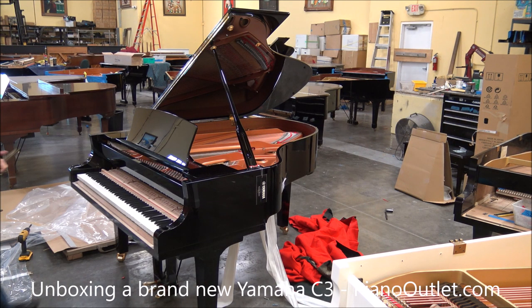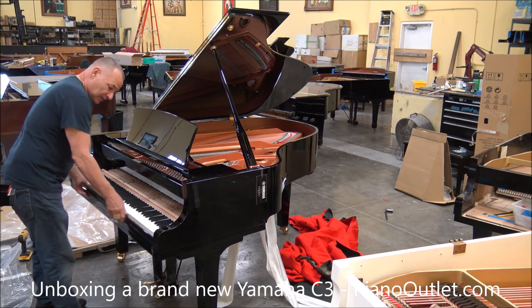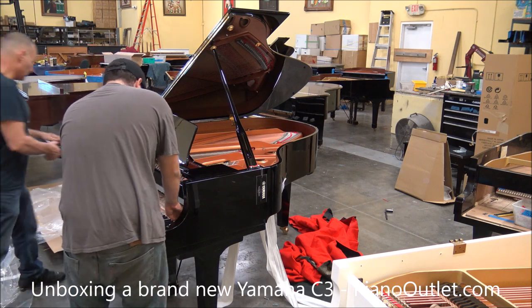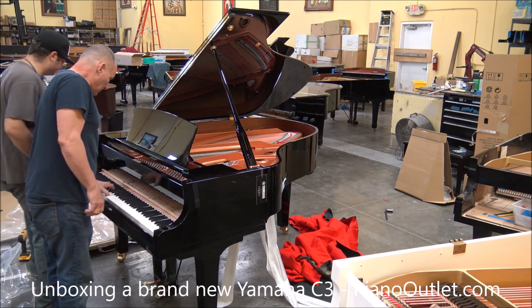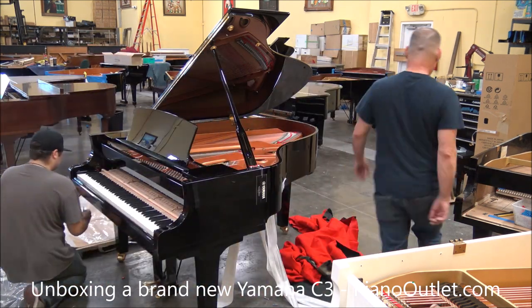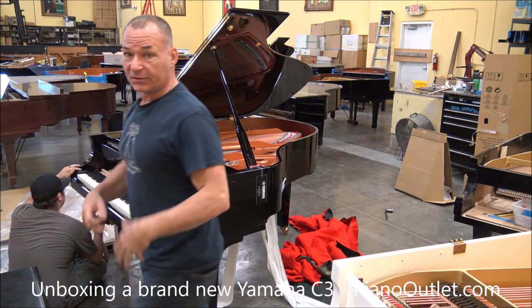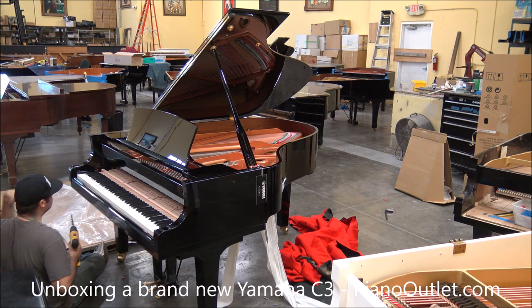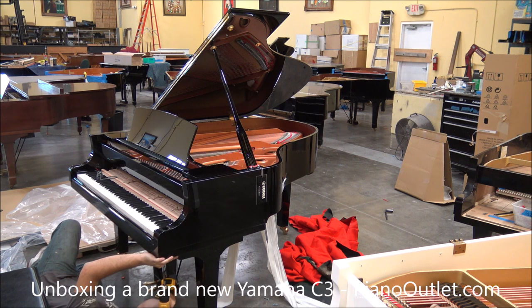I just wanted to unpack this piano because I've had so many people email me and ask how did you get a brand new piano. It's actually pretty good too. Also — anybody notice — the piano does not come with a bench in the box, because Yamaha doesn't make benches. Benches come from a vendor, usually from China.